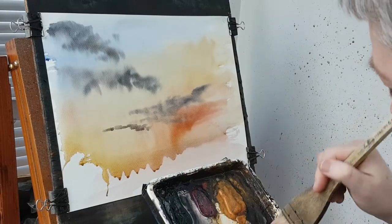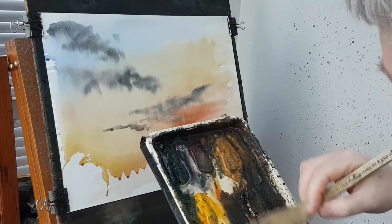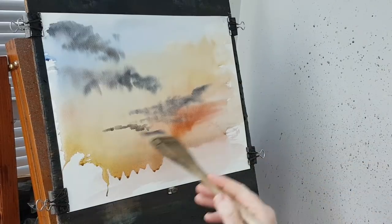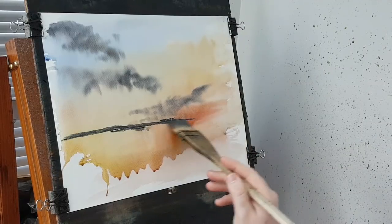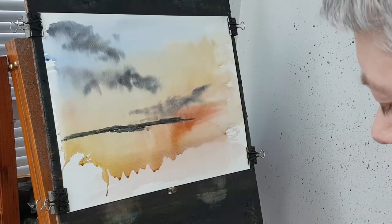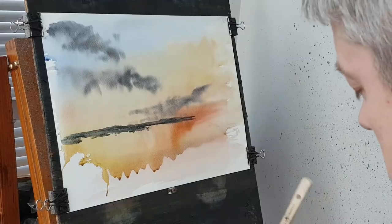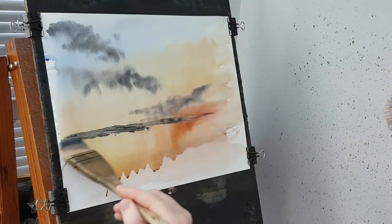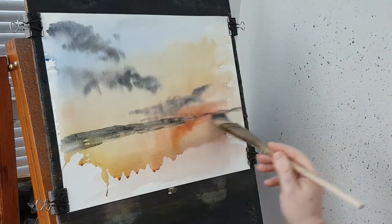Distant land — I'm just going to take a bit of everything, leading towards blue, a bit more crimson. It came out a little bit stronger than I was aiming for, so I've just diluted it slightly to soften the tones a little bit. So there's the horizon.